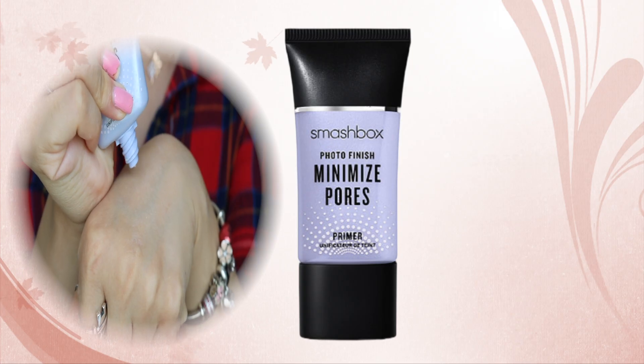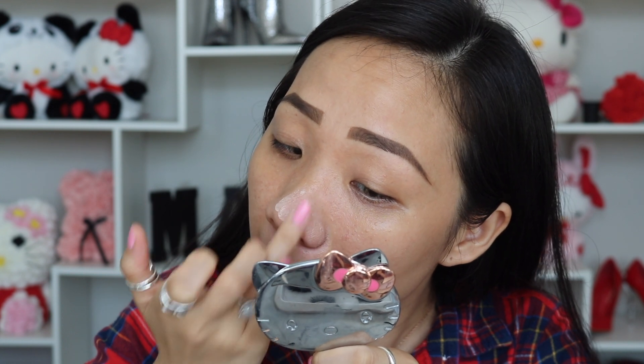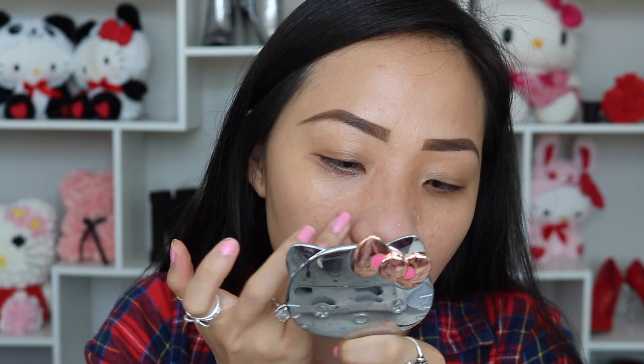Before going in with foundation, I definitely want to apply primer. This is the Smashbox Photo Finish Minimizing Pores primer and I really like to apply it at my nose area because that's where I have a lot of pores. I use my ring finger and press the product inward so it can fill in any empty space. I have combination skin so most of the oil packs at my T-zone, meaning a lot of pores on my forehead, nose, and both sides of my nose. The benefit of using a primer is not only to reduce the look of pores but also to magnify shine control and control oil all day, smooth and prep the skin for makeup without clogging pores, leaving your skin feeling soft.